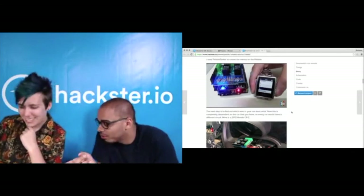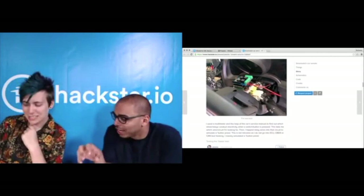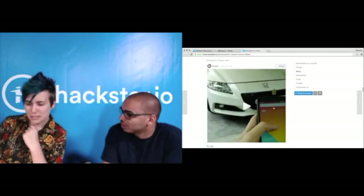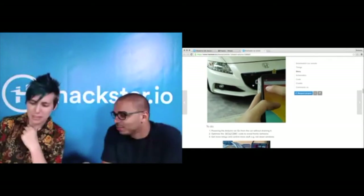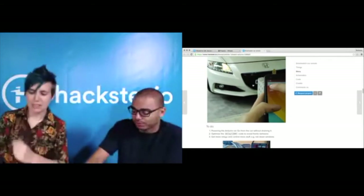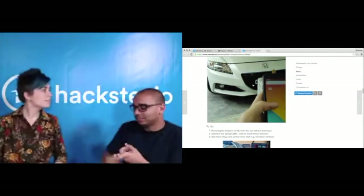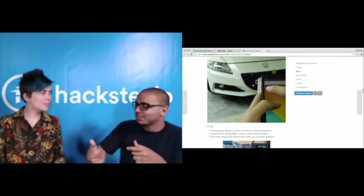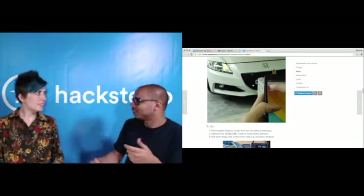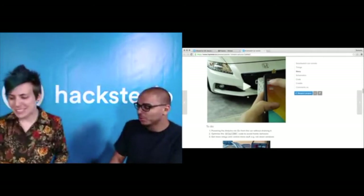One of our makers in Egypt literally hacked into his car's fuse box and built a security system where the car sends an SMS when it gets out of certain GPS coordinates — so if it's stolen. He put an old phone in the car to get coordinates and send SMS, and he can send an SMS back to the car to tell it to stop. Useful if you have teenagers — or thieves.